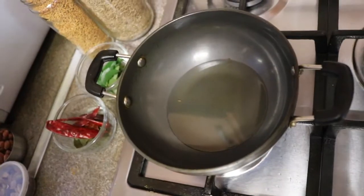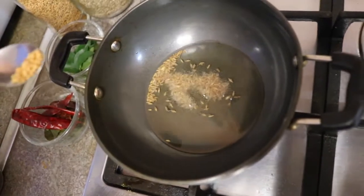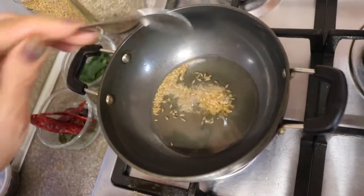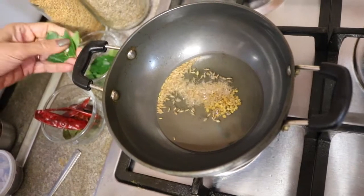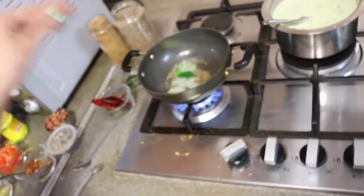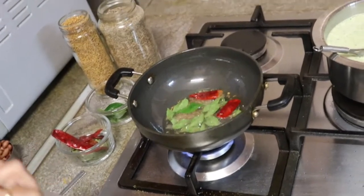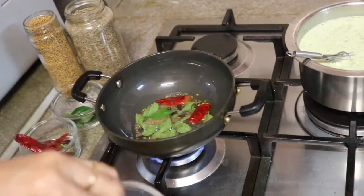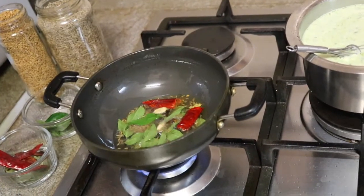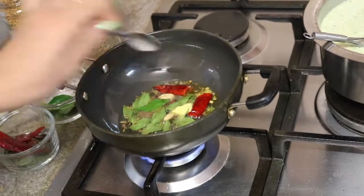Now to prepare the tempering for kadi, I'm using two tablespoons of sunflower cooking oil. Once the oil is ready, I'm adding one teaspoon of cumin seeds. Once they crackle, I'm adding a pinch of fenugreek seeds, eight to ten curry leaves, one red chili, five to six whole cloves, two cardamom (elaichi), and a pinch of asafoetida. This whole tempering goes into the kadi.